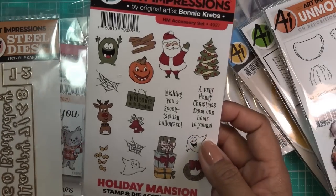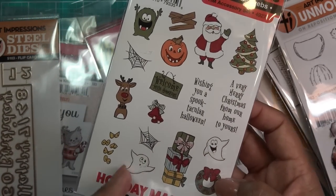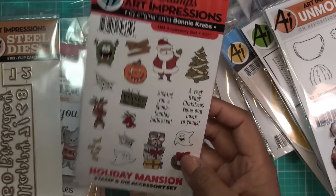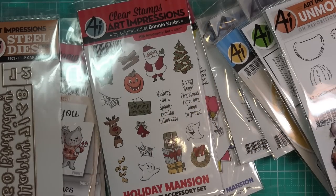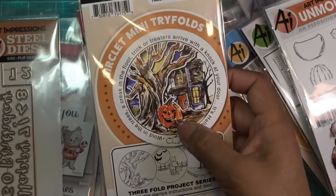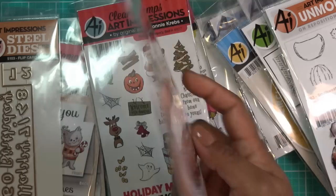Oh wait — I thought this was all Christmas but there's a Halloween one too! So you have more than one holiday on that one, and I think another one is a Valentine's version. We also have a Circlet Mini Trifold — another Halloween one because I just love Halloween stuff. This is so cute: Halloween Circlet MTF 5026.